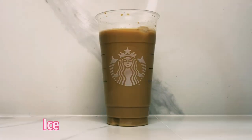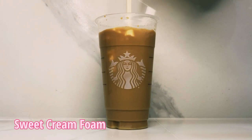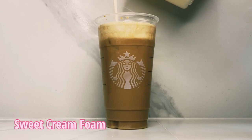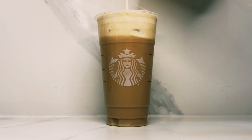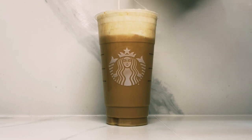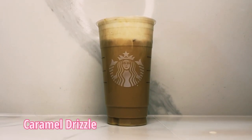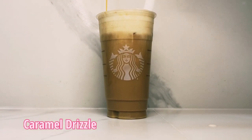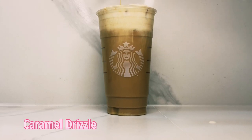Now we've added in our ice — try to avoid having these splashes. Next up is to add in the sweet cream foam right on top, and I absolutely love watching this. Especially when you let it sit there for a minute and you can slowly start to see the tendrils of the sweet cream foam starting to blend in with the coffee. Add in the caramel drizzle on the top and then you're good to go.